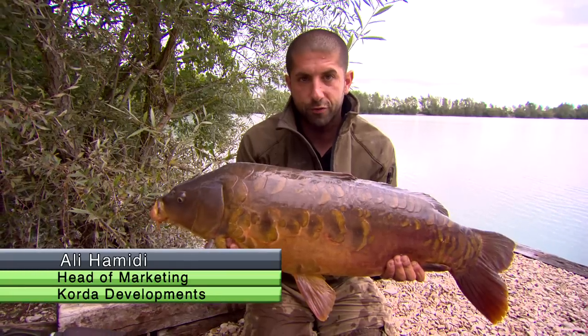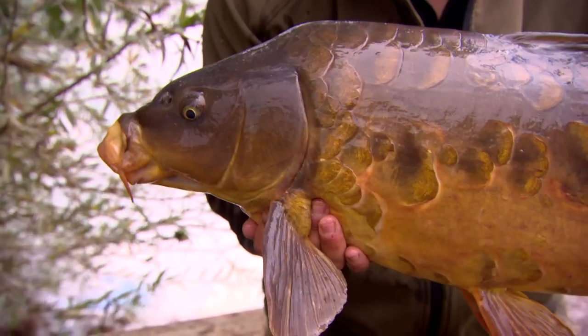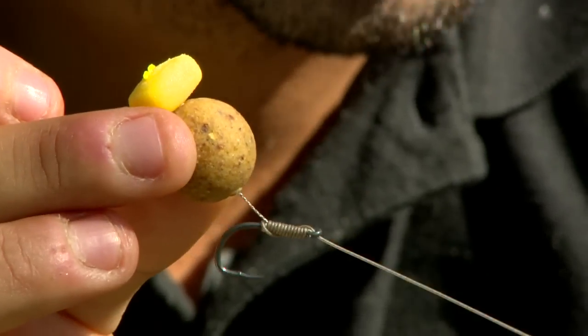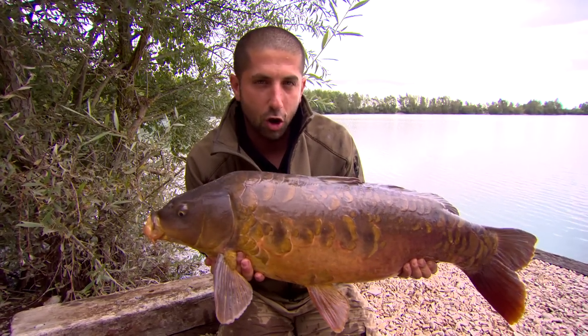Well there we go — the first one of the trip, a lovely Gigantica scaly one at 22lbs, taken on our new IB corn tiff and a cell hook bait on a choddy hook, end trap. The rest, as they say, was history. What a great start to the session. They always start small and get a lot, lot bigger.